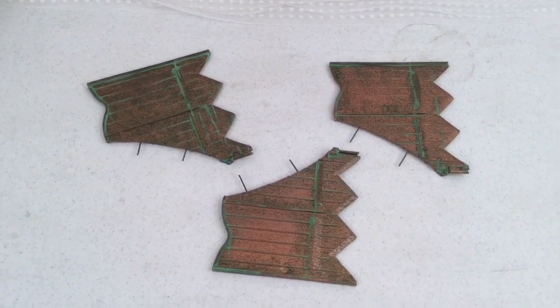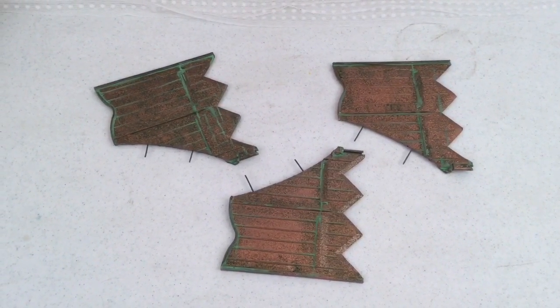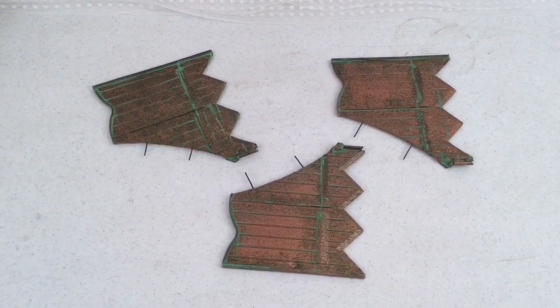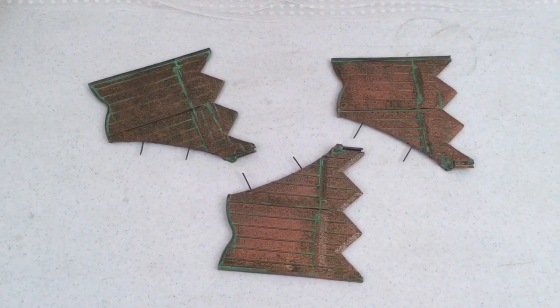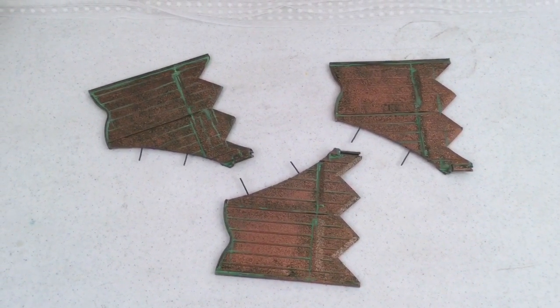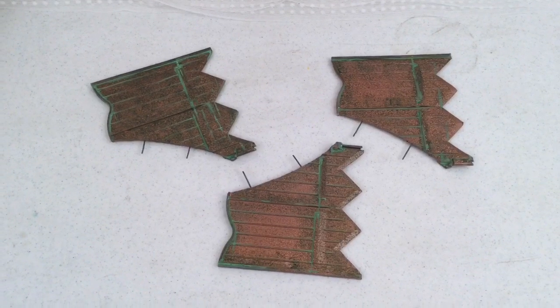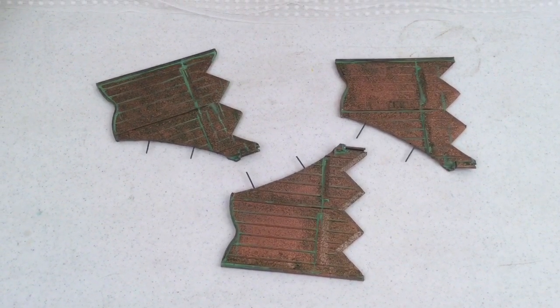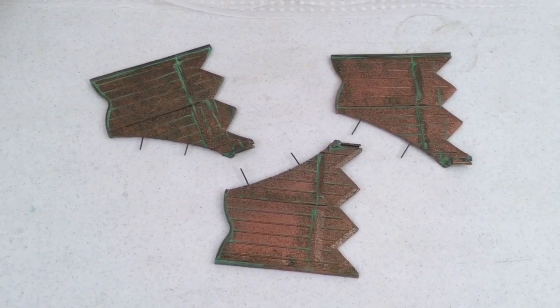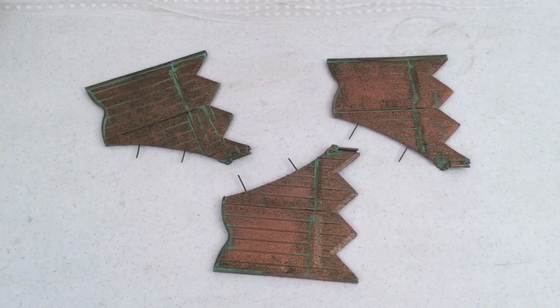Steampunk is wide open with regards to what it can look like and what it can represent. This is what I do. Enjoy — feel free to send me comments at artsmithcraftworks.com or on Facebook at facebook.com/artsmithcraftworks. I'd love to have your comments and suggestions, and keep watching — there's more to come.